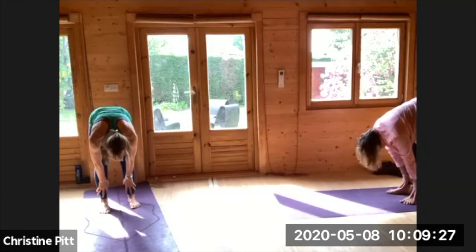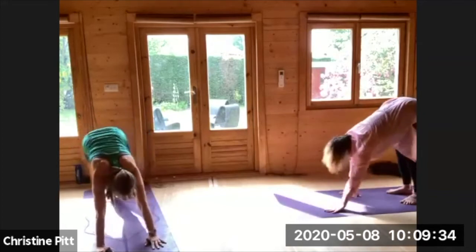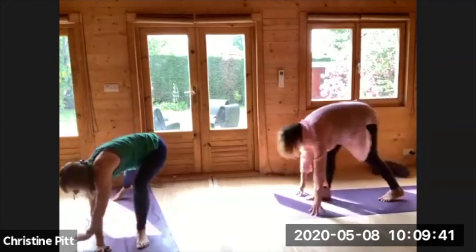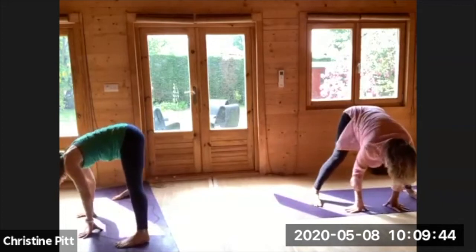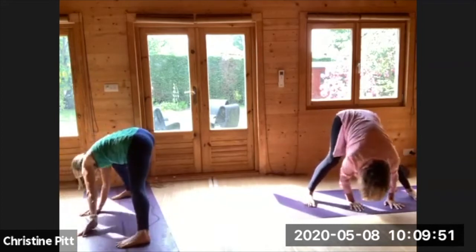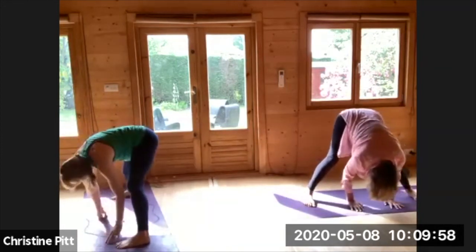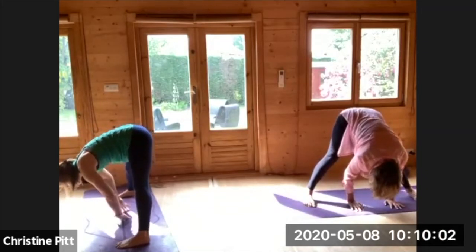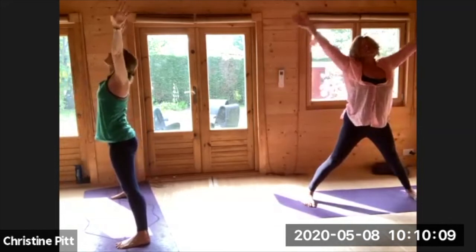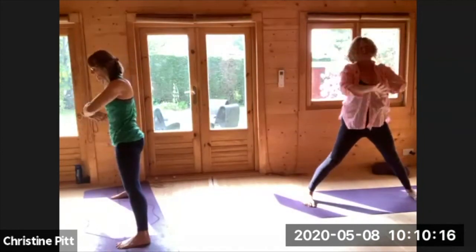Exhale folding down, just walking the hands back to your downward facing dog, take a big inhale sweeping the right leg high, exhale stepping through between the hands, walking the hands around, coming to your wide-legs forward fold. Roll side to side, bending and extending. When you're ready, settling in the centre, taking your arms out wide, rotating all the way up.